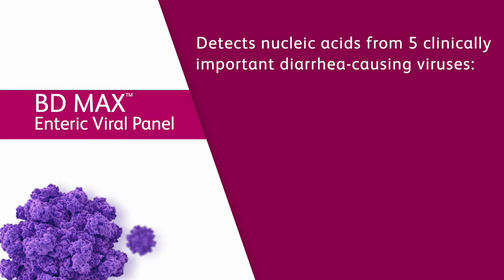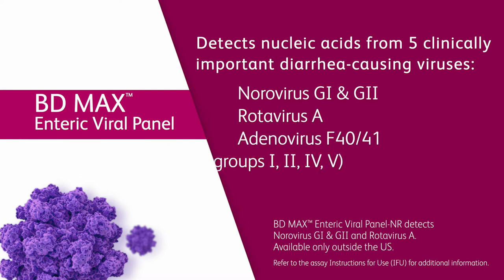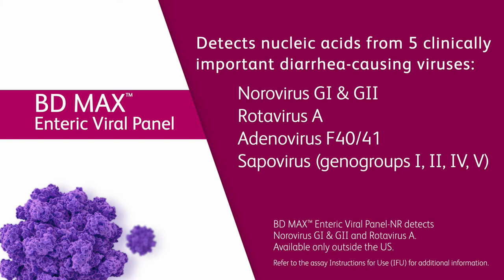The BDMAX Enteric Viral Panel detects nucleic acid from five important diarrhea-causing viruses: norovirus G1 and G2, rotavirus A, adenovirus F40 and 41, sapovirus genogroups 1, 2, 4, and 5, and human astrovirus.